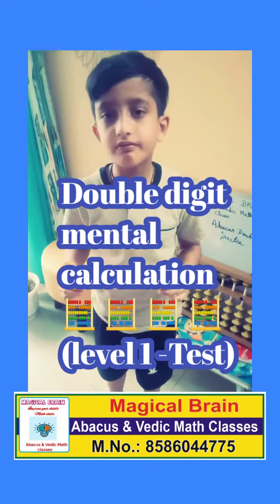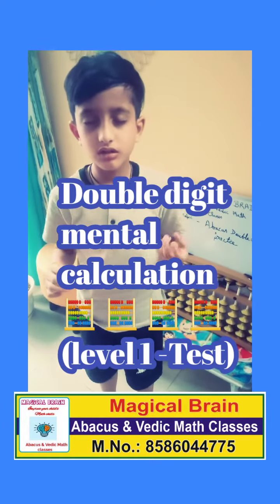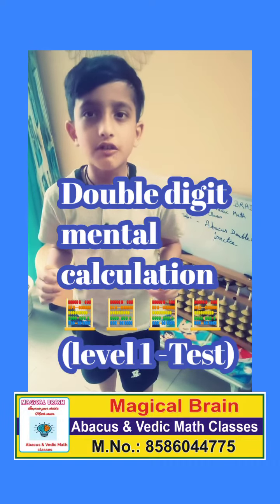Next question. Make 50, plus 30, minus 10. 70. Very good.